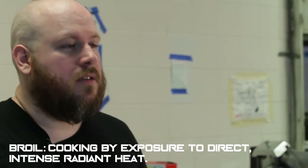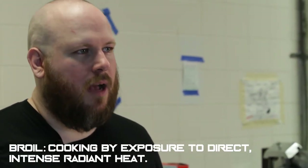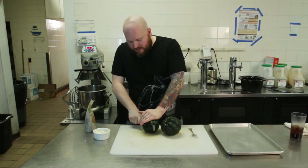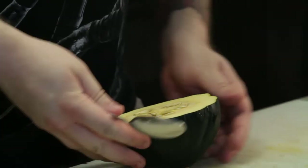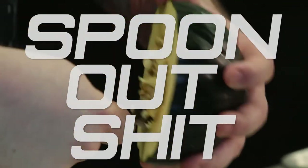The word broil scares a lot of gamers, and I want you to know it's a dumb word. Stop being afraid of dumb things, dummy. Knife — cut the top off. Use a sharp knife; squash is dense and tough to cut through. That's what I want — I want it to look like that. I'm gonna take a spoon and spoon out all the seeds. Just want to get rid of those.